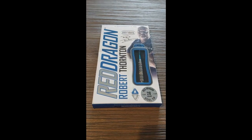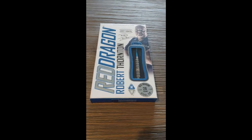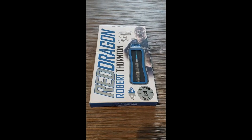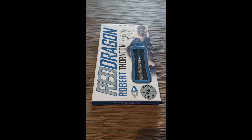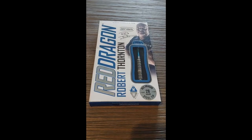Hi everyone, today we're reviewing another set of darts — my second review on a set of darts ever. This time it's the Robert Thornton darts, the natural tungsten kind of look. Forgive me for the shaky screen because I'm holding this with my hands — I don't have a stand or a tripod or anything.